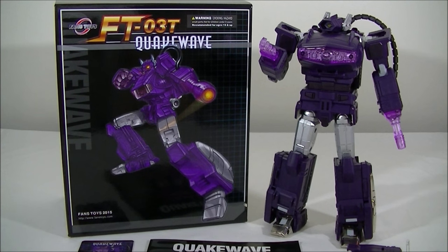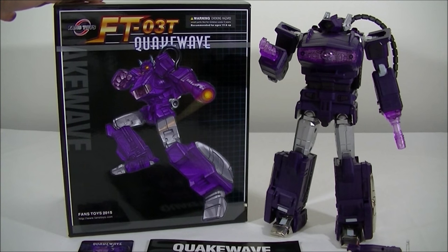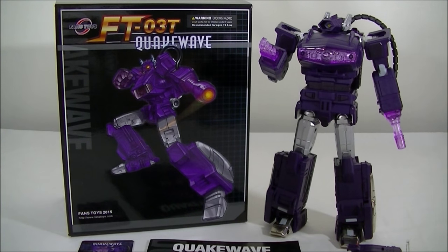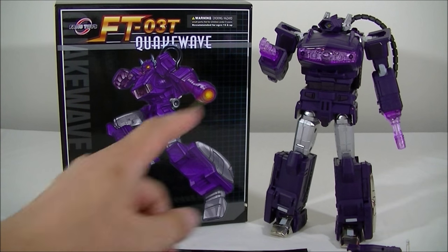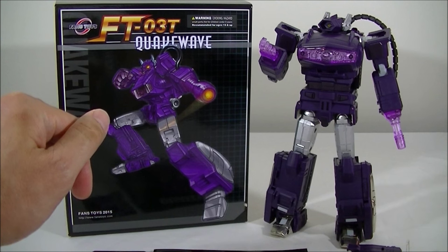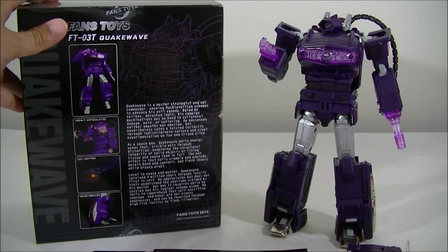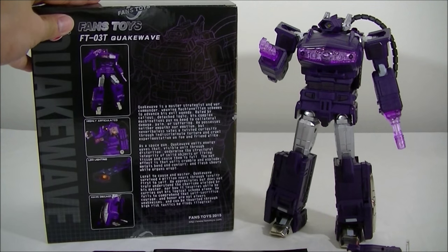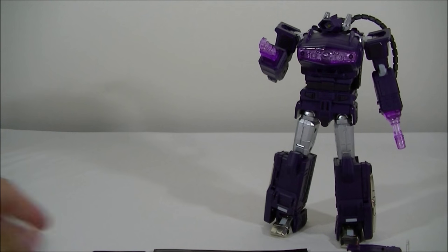I'll just quickly go through everything in case you haven't seen anything before. It's the usual Fans Toys box style, which is much smaller than the official Masterpiece figures, and they had him sort of semi-transformed between modes to make him a bit smaller for the boxing. But it's all foamed up inside, which is very nice, and you get a few pictures there.